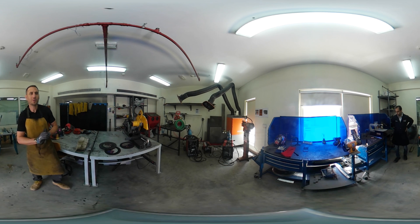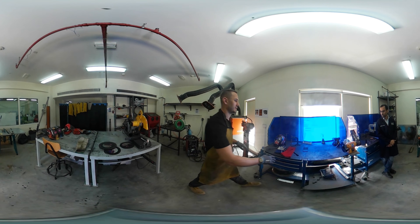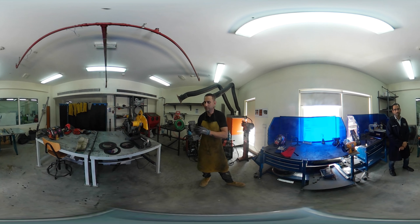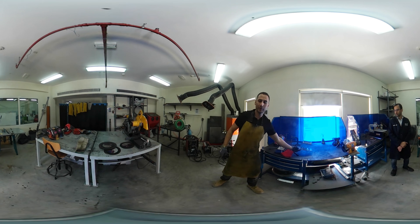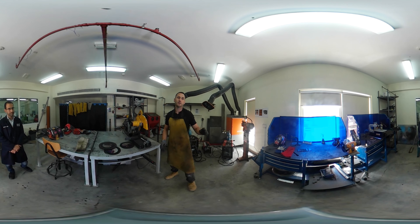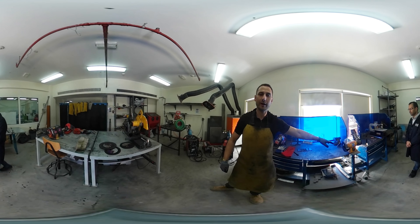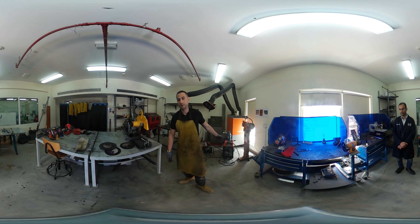So today what we will do is prepare some samples. You should end up with square samples like this, which will then be welded together. First we will use this machine to cut off the sample, then we will use the grinder to grind off any sharp edges and prepare the metal, and then we will use the MIG welder to weld them together.